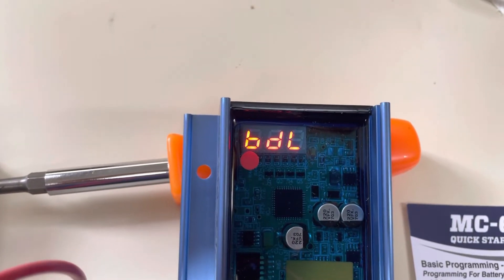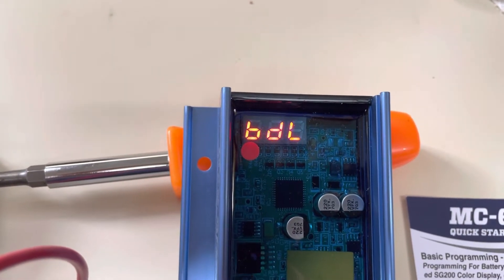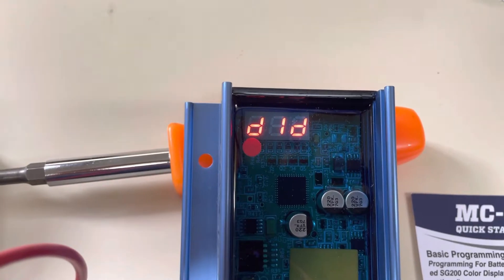So I'm working on programming a Balmar voltage regulator. I'm just kind of on the table instead of installing it first.